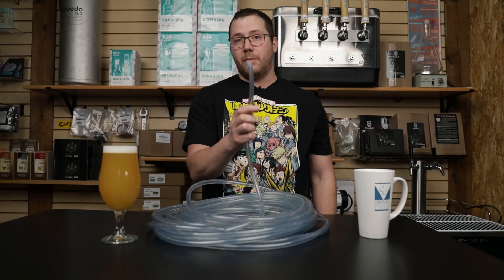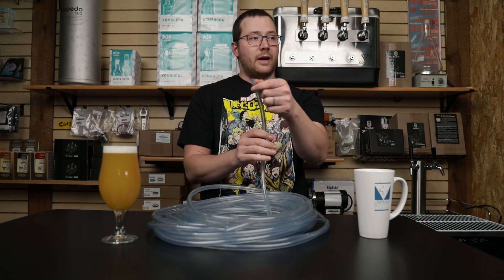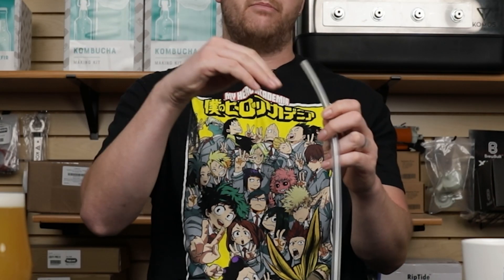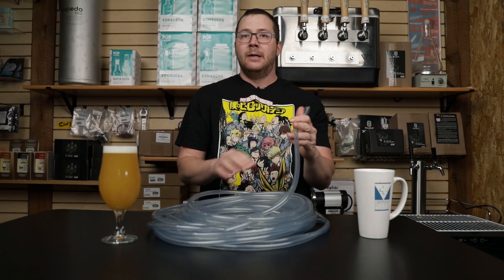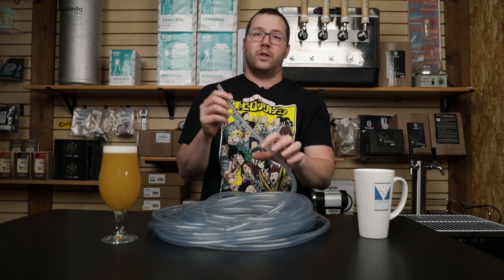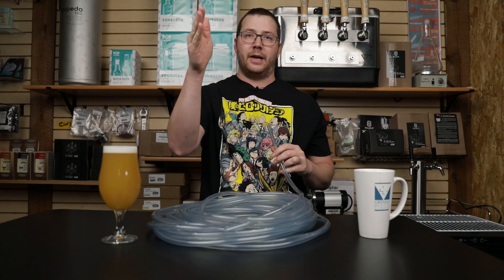Something that a lot of people don't think about but everyone should know is that vinyl, out of all the different types of lines, has the highest internal friction, meaning that it slows the beer down the most when beer goes through it. For 3/16ths, if we're calling that our standard interior diameter beverage size, the vinyl will take a shorter draw to make sure that your beer is slowed down by the time it hits the back of your faucet.